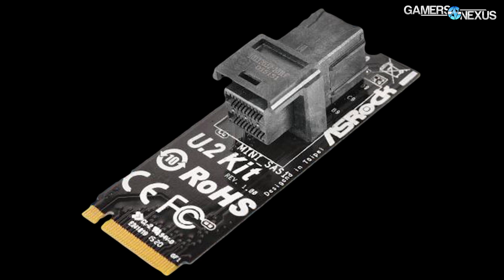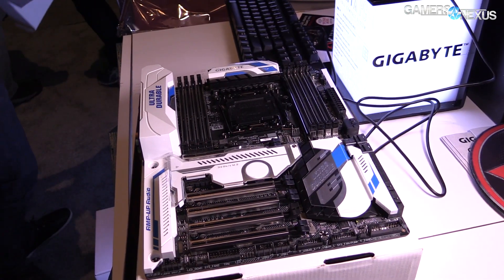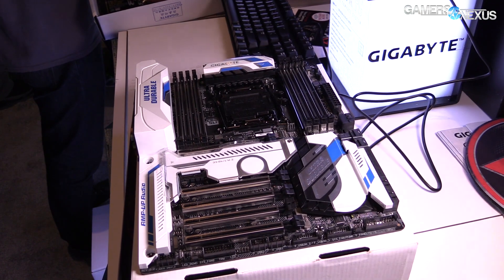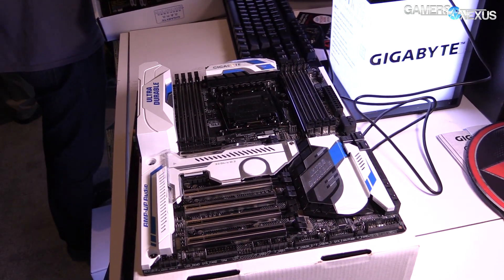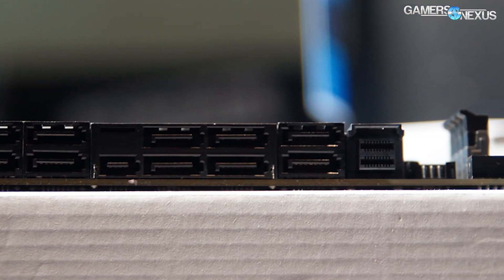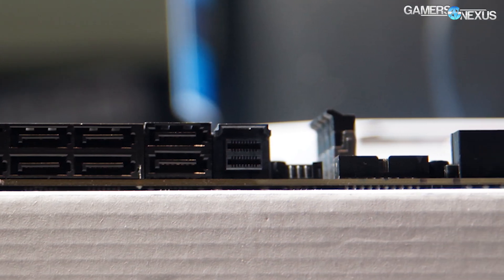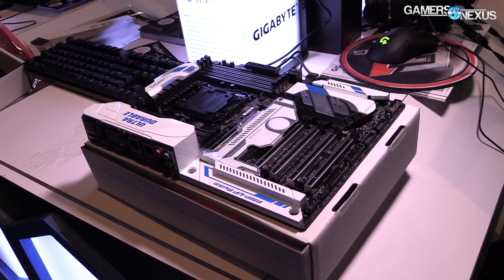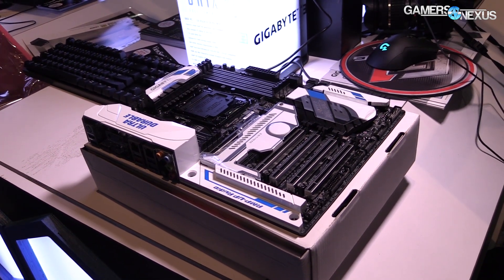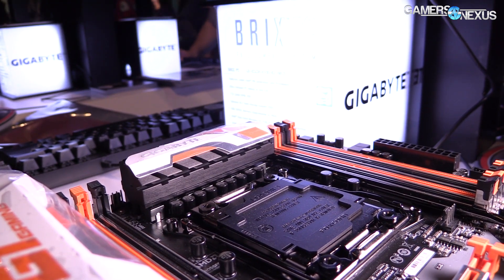The first board with U.2 connectors is the GAX99 Designer EX, which introduces the Designer label to the Gigabyte family. It is one of two new Ultra Durable series boards, and it features Amp-Up Audio with two onboard U.2 slots — visible near the SATA-E ports on the side of the board. It has five full-length PCIe slots: the first, second, and fourth are wired for x16; the third slot is x4; and the fifth is x8.